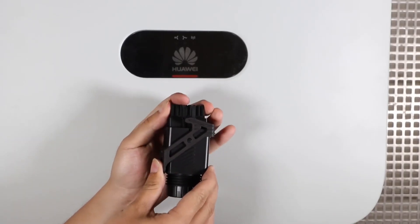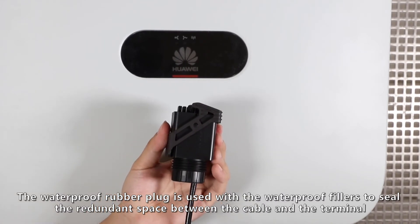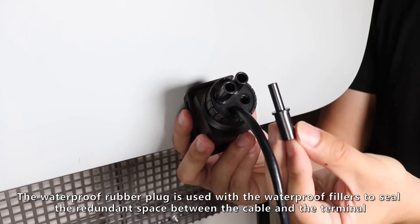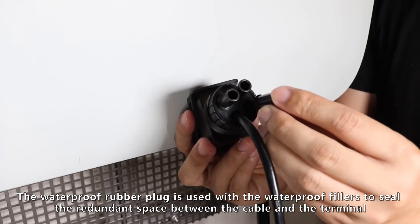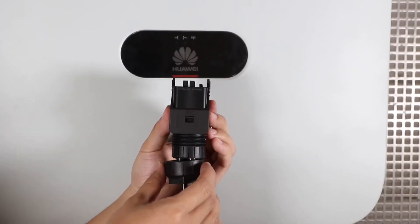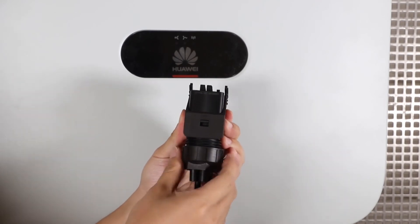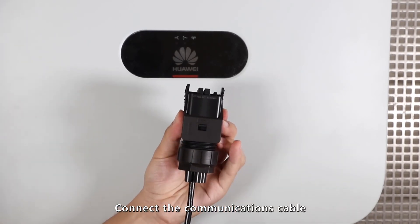Connect port 7 to RS-485A. The waterproof rubber plug is used with the waterproof fillers to seal the redundant space between the cable and the terminal. Connect to the communications cable.